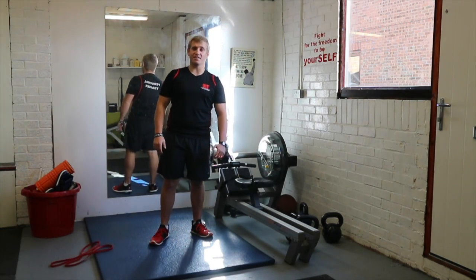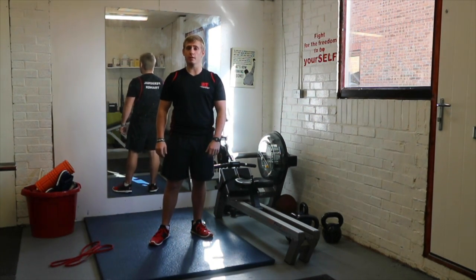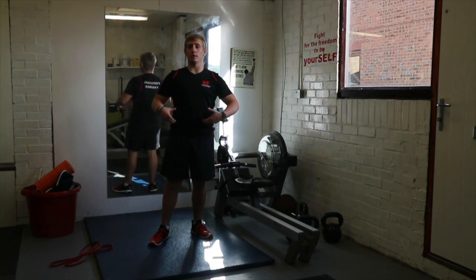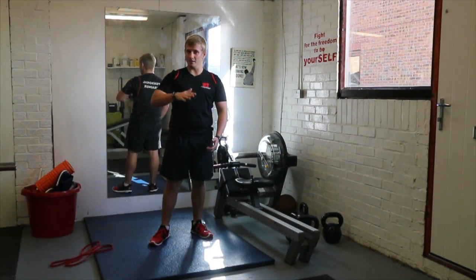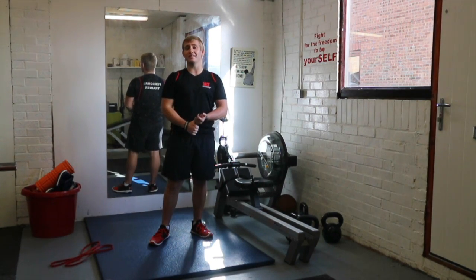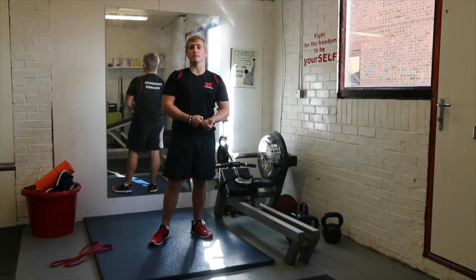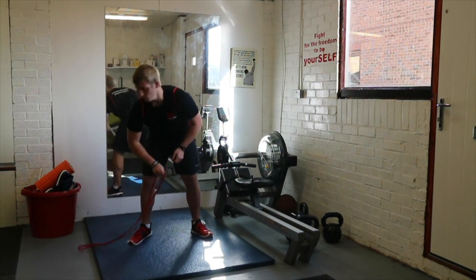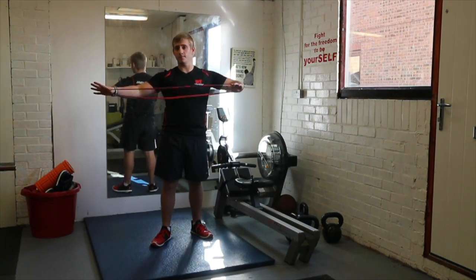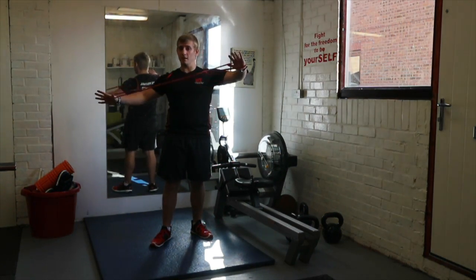Hi guys, this is your resistance HIIT workout. Very similar to the bodyweight HIIT workout you might have already seen, but we're going to add a little bit of resistance. It's still interval training but we're going to slow it down a little bit, focusing on the tempo of each exercise. You're going to be doing fewer reps in the time slot and you're going to be using equipment if you have it — resistance bands.